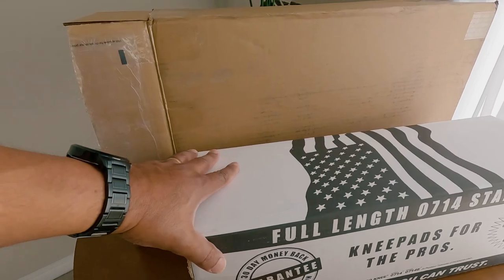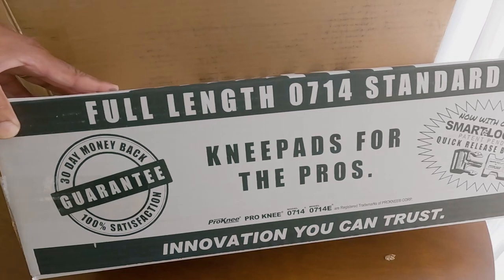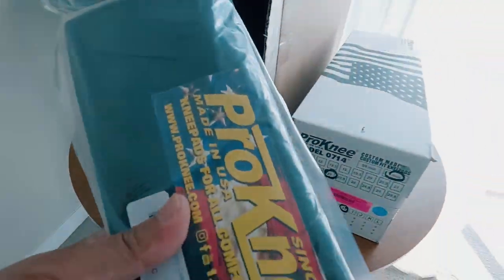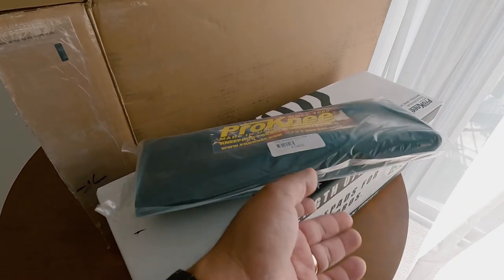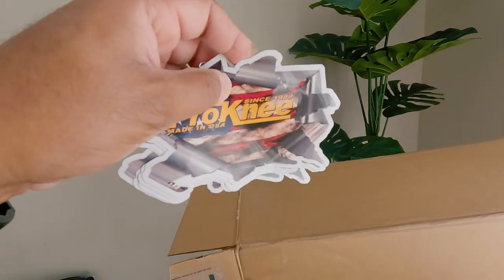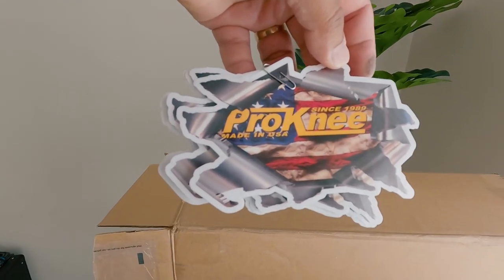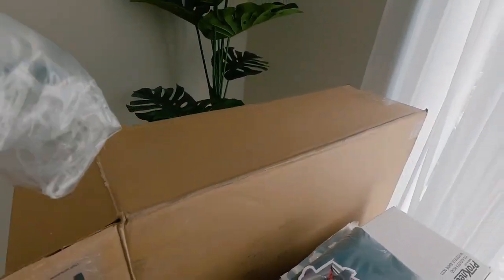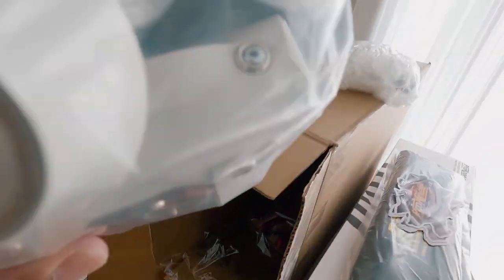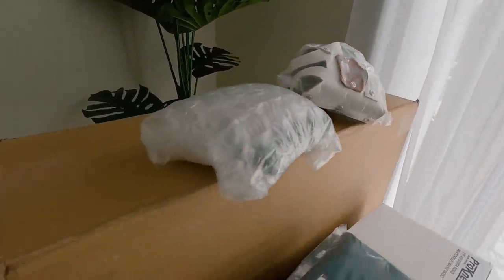Here we go guys, look at that. Full length, 0714 standard — knee pads for the pros. Looks like we got some other goodies in here too. We have a carrying case, an over-the-shoulder carrying case for your knee pads. We got some Pro Knees stickers. And it looks like these are the buckles that go to it — not sure, never had these before.